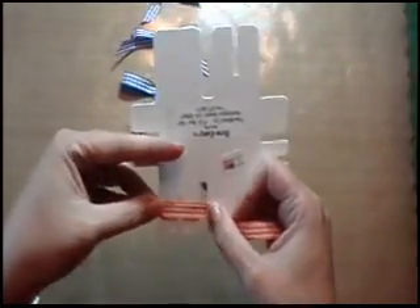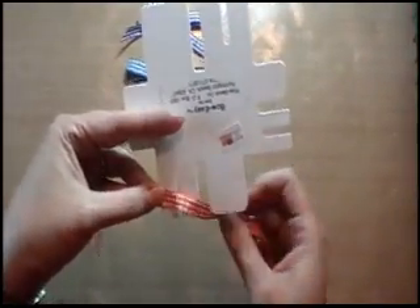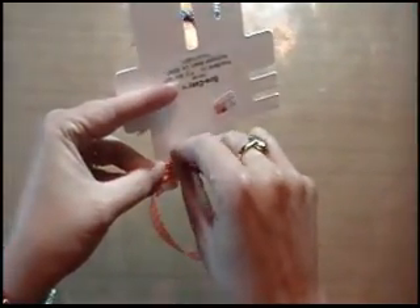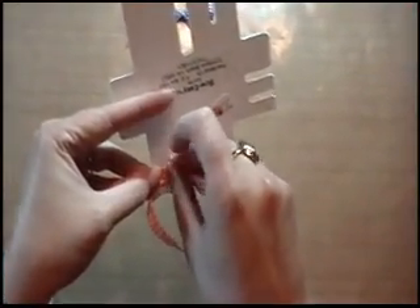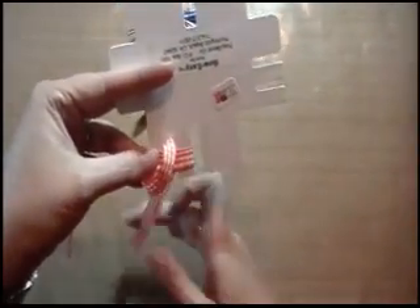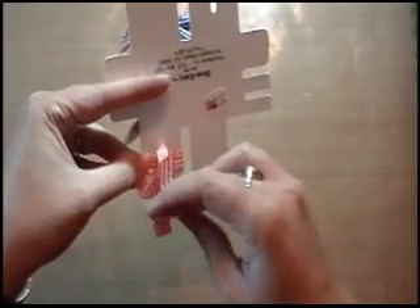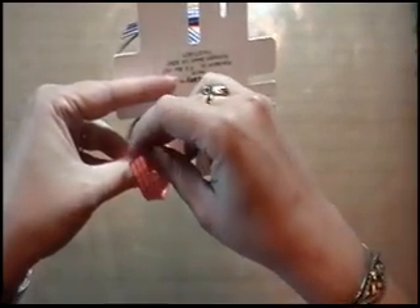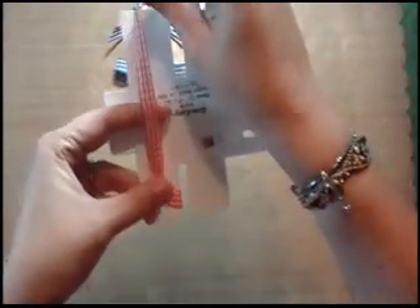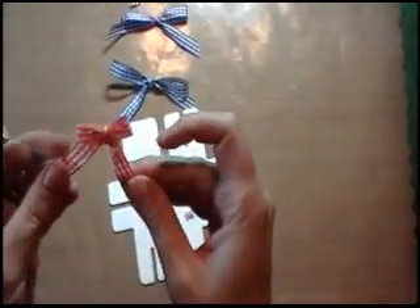You're going to lay your ribbon over the portion of the template that you're working on, wrap it around, and hold it tight with your thumb. You're going to take your end and go down into the hole. Don't pull it all the way down so you leave a loop right there. Bring your tail up and go over the top of it, pull it down through, and pull it straight up and tight. Then you can just slide your bow off and there's your perfect little bow.